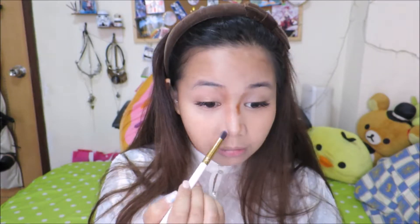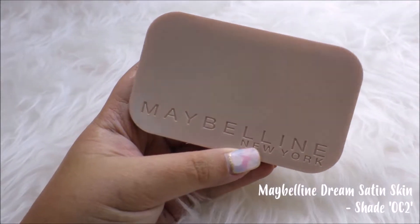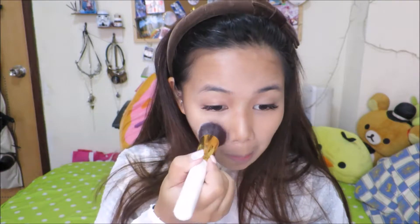For the nose, you can use your fingers or you could also use a small flat angled brush, and we're just gonna try to line the nose and blend it in as you go. To seal everything in, I'm just gonna be applying a little bit of setting powder all over the face.